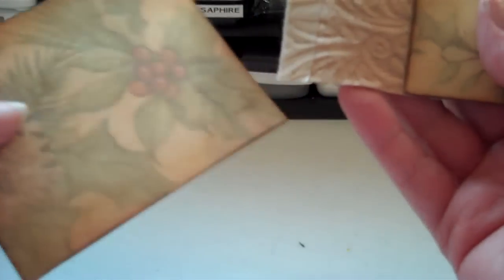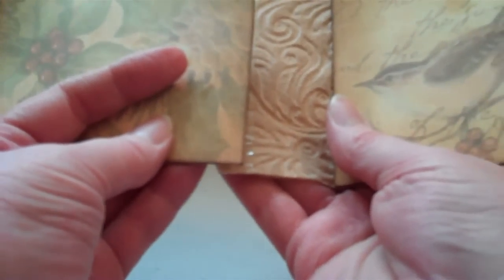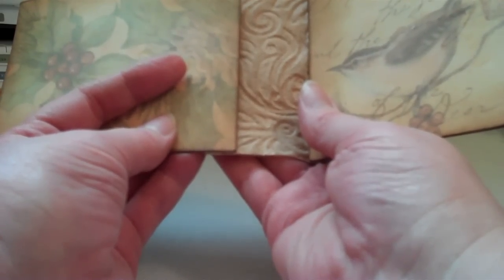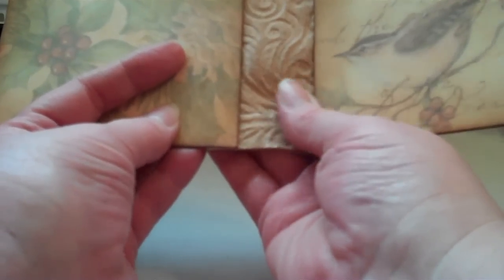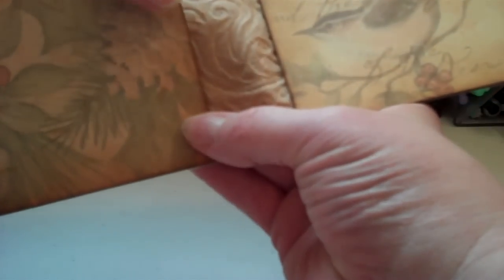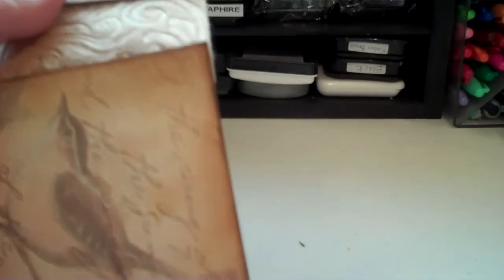Now this idea is not my idea — this is something that I learned from Laurel at Little Piece of My Heart and you can see her YouTube channel. She has a great way to construct a paper bag mini album. That looks a little crooked — I must not have cut that straight so I'm going to just snip that part off. This is very forgiving, very easy. And then you've got it looking like this.